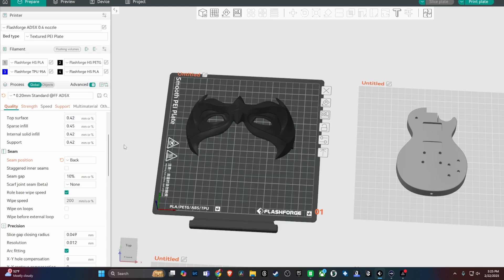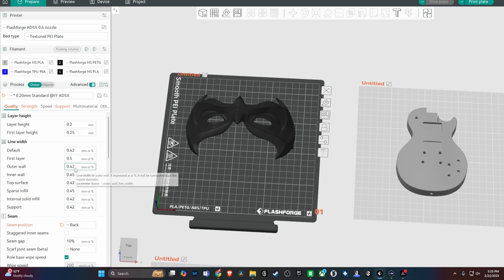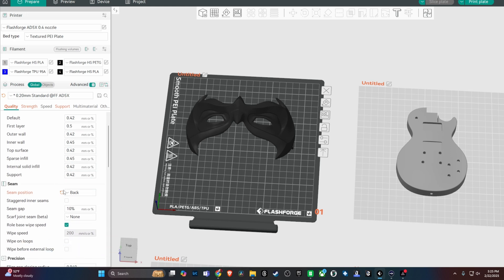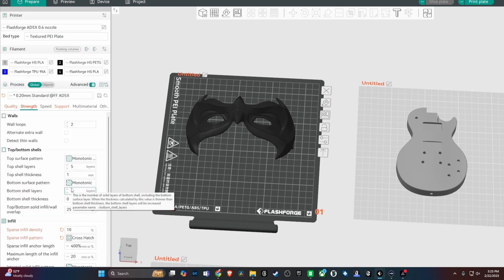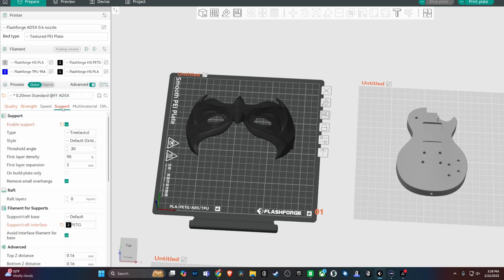Just going to focus on this Robin mask. I put the seam position on the back just so that I could minimize the amount of seam lines that I could see, but as far as the strength tab goes, I changed the infill down to 10% with the crosshatch infill pattern.